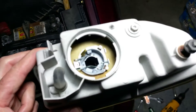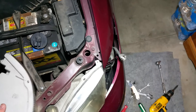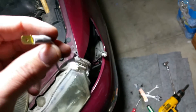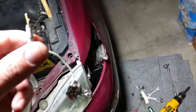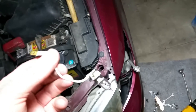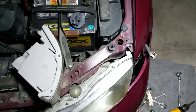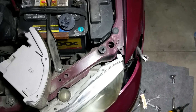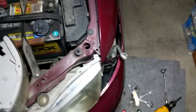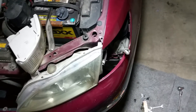The bulb size for this is an H3. I thought I had one but it turns out the one I have is an H1, so it's not going to work. Anyway, I thought I would show this — it's not too hard to get to from the top. It probably took me about 25 minutes, and most of that time was messing with the turn signal trying to get it out. That really took the longest.